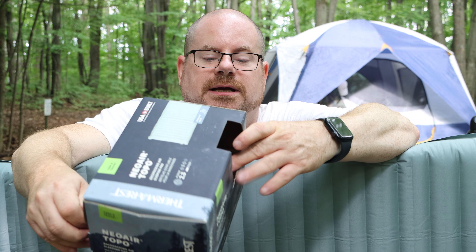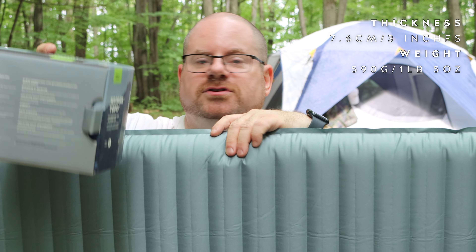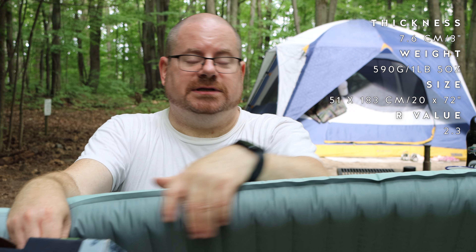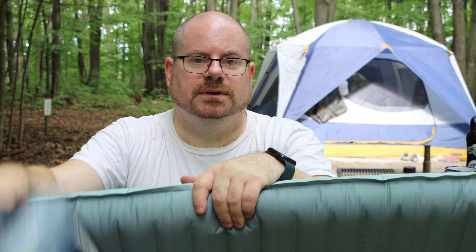It doesn't weigh much and it comes in a couple of sizes — this is the regular size. I'll just give you the measurements because I just used this for the first time this weekend. The thickness is 7.6 centimeters, which is three inches. The weight is 590 grams or one pound five ounces. It's 51 by 183 centimeters, which is 20 by 72 inches. And the R value — which is important, especially if you're sleeping in a hammock — is 2.3. So we're not talking about a wintertime sleeping solution here, but I'm probably not going to be hammock camping in January or February anywhere in Canada.